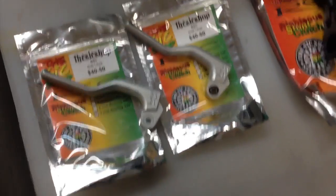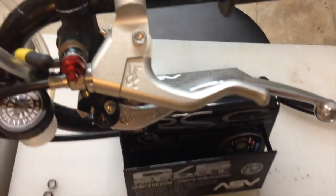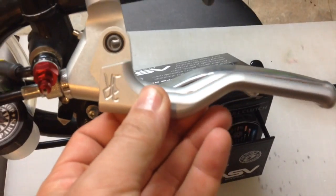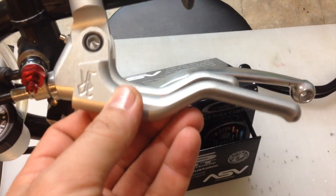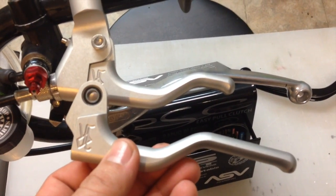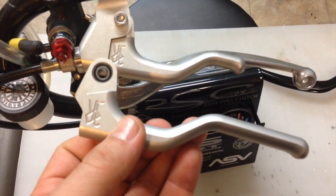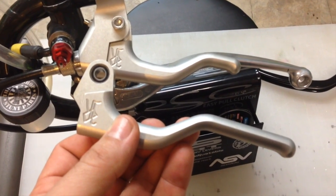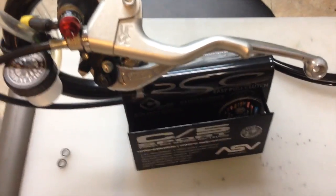Now I'm going to talk about lever length. This is a 4 inch lever, and this is a 5 inch lever, and that's pretty much the most common two lengths that people order. There is a longer length, like an extra long 6 inch lever, but I think I might have sold one of those ever. I don't think that one's too commonly ordered, but it is available.